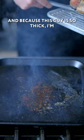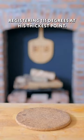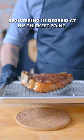And because this guy is so thick, I'm gonna finish him off in a 400 degree Fahrenheit oven until he's registering 115 degrees at his thickest point.